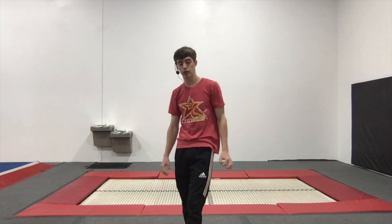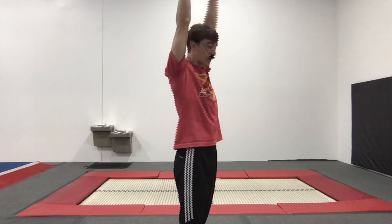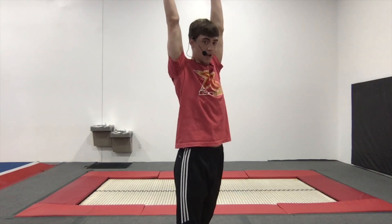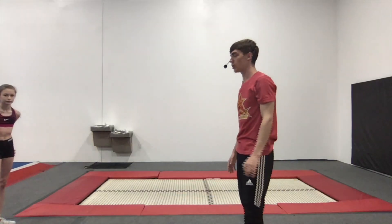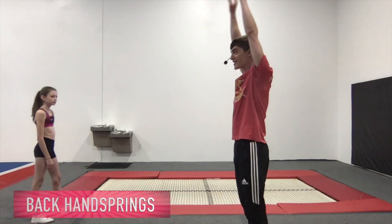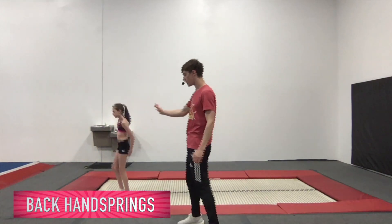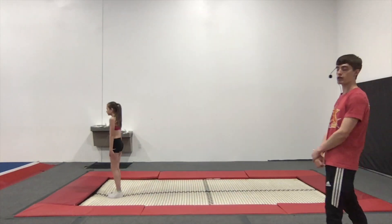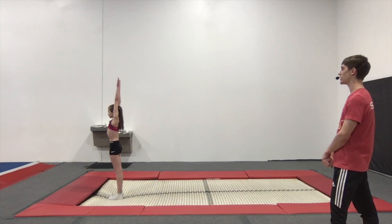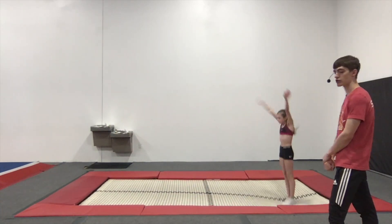The next thing for level two is back handsprings. We want our arms behind our ears — that doesn't mean hide our ears; I want to see your ears because your arms are so far backwards. That's something we like to do here at Elite Year. We're going to have Maren show us arms behind her ears, back handsprings. Start at the beginning or front edge of your trampoline so you guys can stretch these out as long as possible. Arms behind our ears, sit backwards — long back handspring. I like those arms as well.